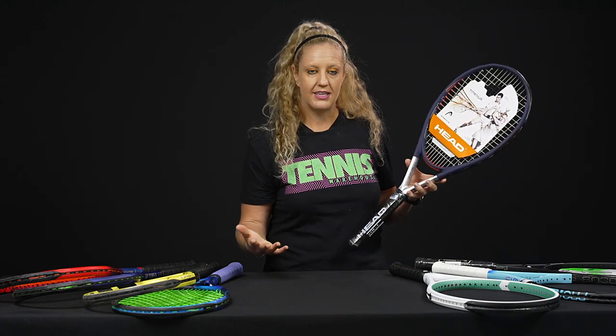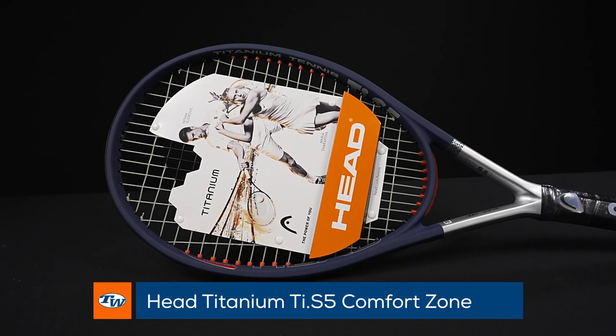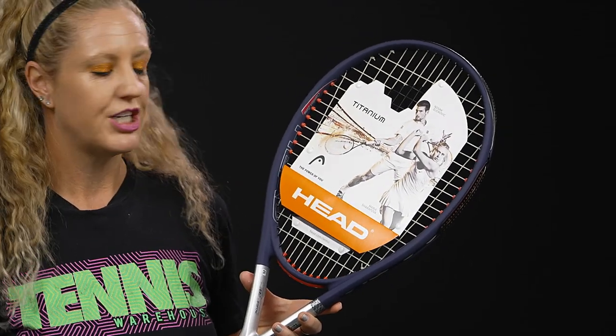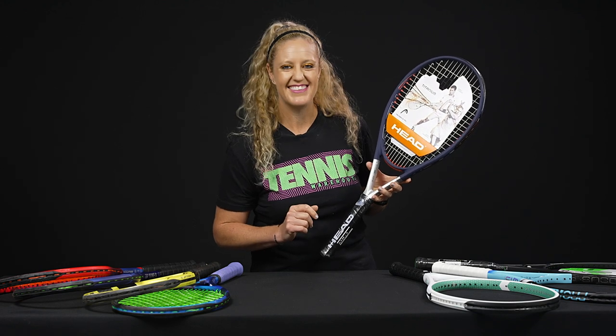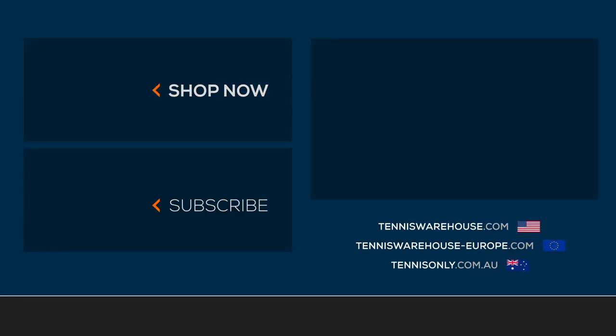Last but not least, I couldn't have this video without adding one of our best sellers and best value rackets, especially if you're new to tennis and curious about what an extended length racket can do for you. This is the Ti S5 Comfort Zone from Head — a little extra reach and massive sweet spot, such a good deal. These rackets are all available for demo or purchase at Tennis Warehouse.